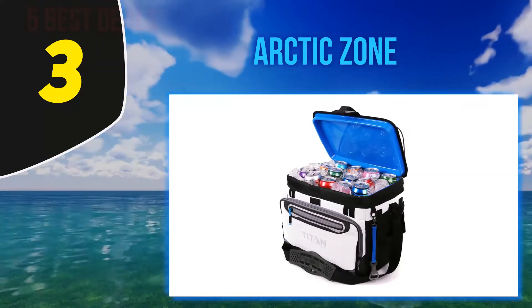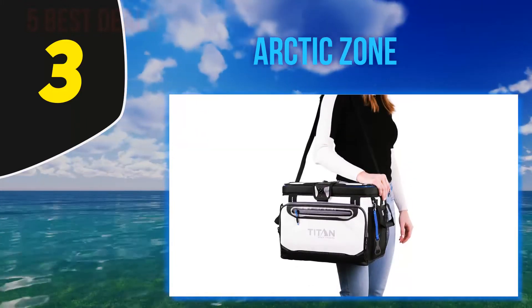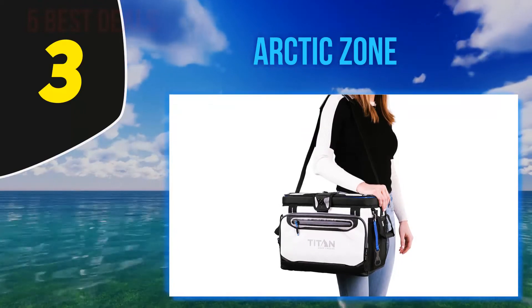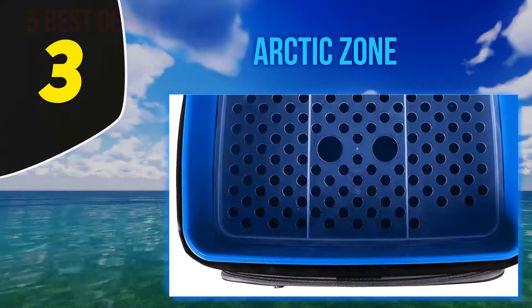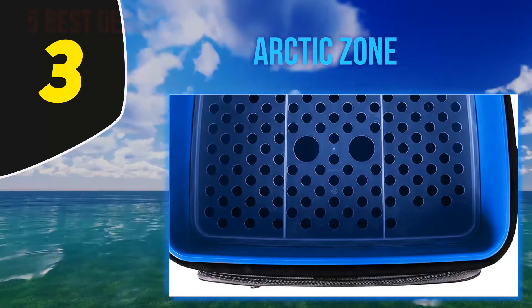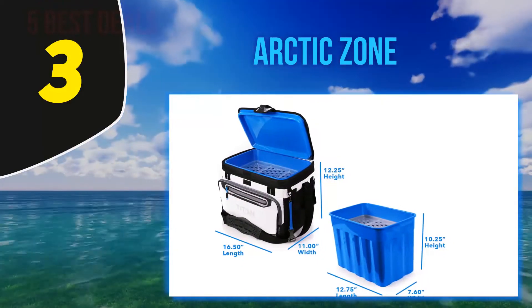Halfway through my list at number three: the Arctic Zone. The phrase 'deep freeze' should be taken literally here, as this cooler can maintain ice for three days. This is due to its high-performance insulation that prevents UV rays from penetrating inside. The base features a triple-layer cold block that provides ultimate heat protection, and the interior is made from a hard body liner.